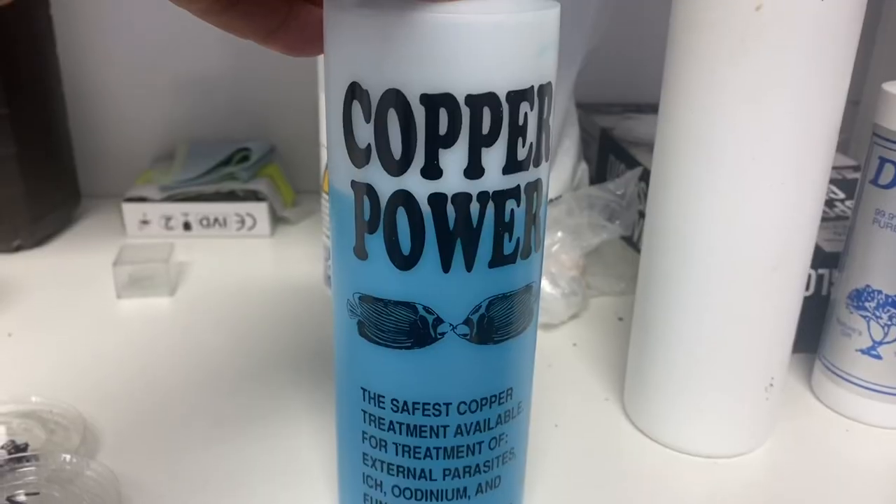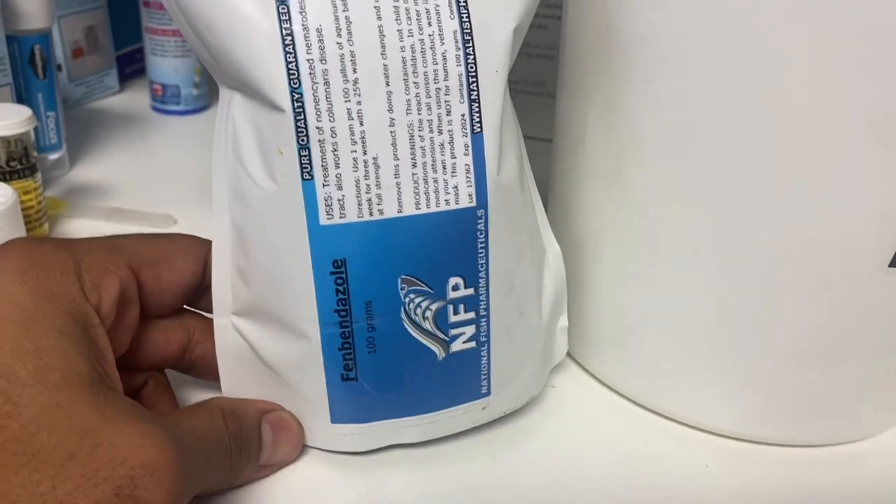I get a lot of people asking me in the comments to show what we do as far as our quarantine procedures, so I wanted to share that today. The first thing we're going to do is go over to our 10-gallon setups and show our procedure when dealing with fish when they first come in, how we treat them, and the length of time we treat them for. We use copper power, fenbendazole as a dewormer, Praziquantel, and chloroquine phosphate.